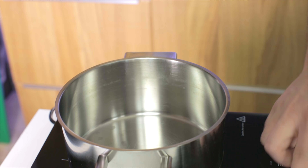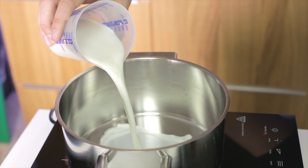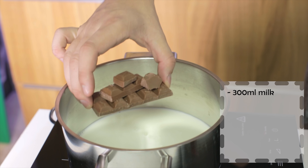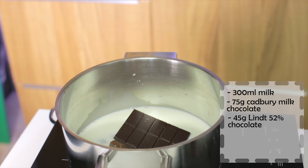To start, I'm going to put a pan on low heat so the chocolate melts nice and slowly, and I'm going to add 300 milliliters of whole milk, followed by 75 grams of Cadbury milk chocolate and 45 grams of Lindt 52% chocolate — a little bit darker chocolate there.